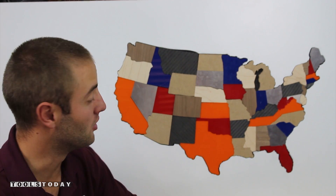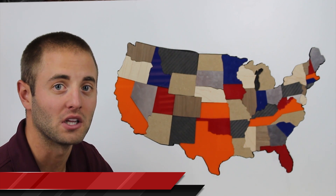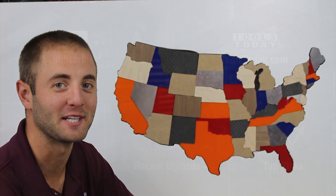I hope you guys enjoyed this video. Special thanks to Toolstoday.com for making this project happen. The new materials — plastics, carbon fiber, and aluminum — were a bit tricky but once I dialed in the speeds and feeds everything was a-okay. If you enjoyed this video please smash the like button, share, and subscribe. Visit AndyGlassImpressions.com or search Glass Impressions on YouTube for more woodworking and CNC projects. Thanks for watching and see you next time.